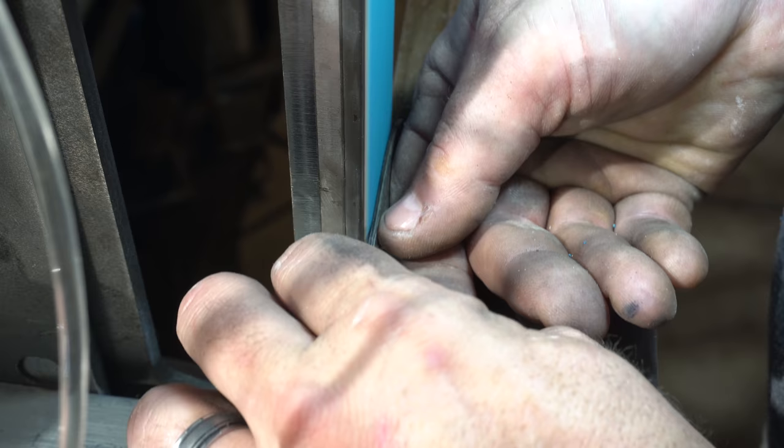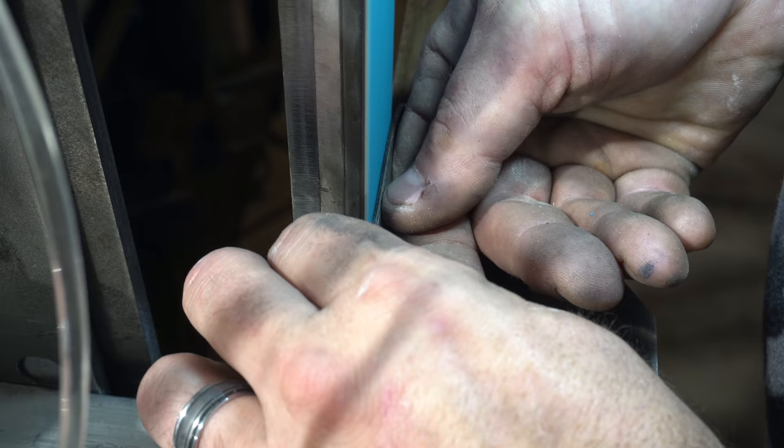Now I'm switching to my left hand. You're always a little different on your off hand, and you can see on this grind I don't get the bevel perfectly straight to begin with, but I fix it up eventually.